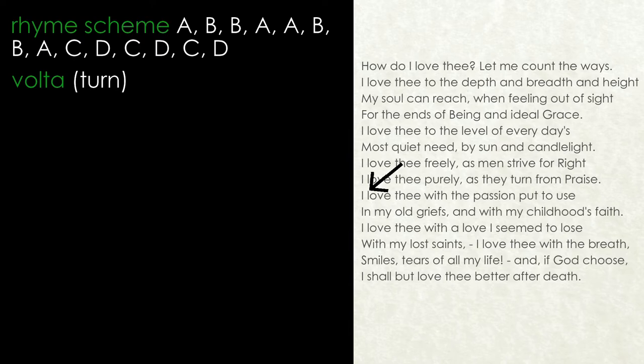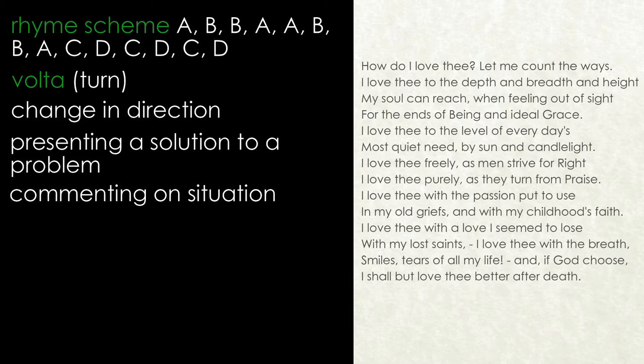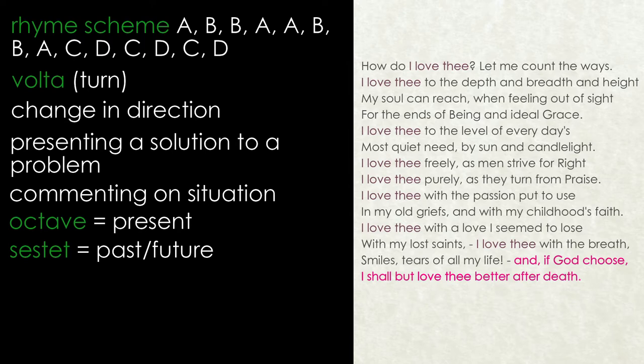The beginning of the sestet is marked by a volta, or turn, which usually signals a change in direction, such as presenting a solution to a problem or a commentary on a situation which has been explored in the octave. In this sonnet, Barrett Browning uses the octave to explore her love for her husband-to-be in terms of the present, while in the sestet she turns her attention to both the past and the future.